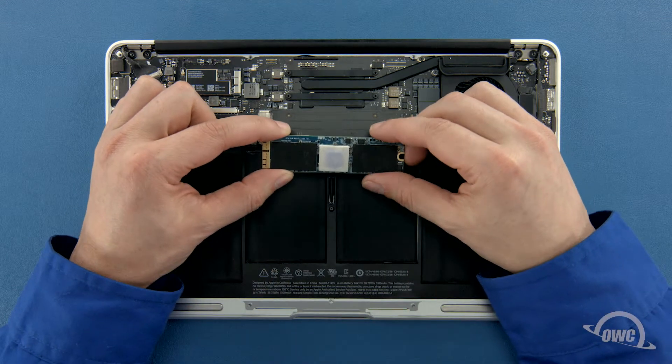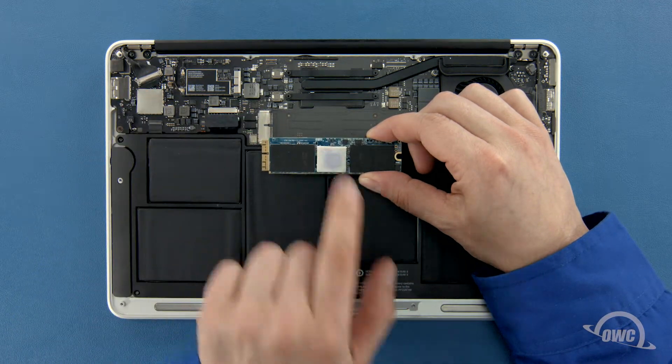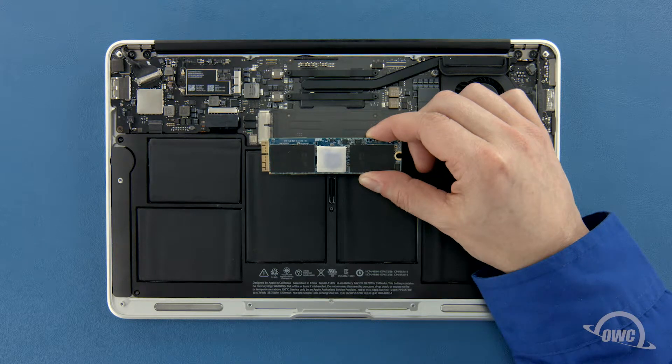Depending on the model Aura SSD you have, there may be a heat sink or thermal pad on it, though it may vary in size, shape and positioning. If your SSD has a heat sink or thermal pad, it's very important that you don't move or remove it, or else you risk damaging the Aura and possibly your MacBook Air.